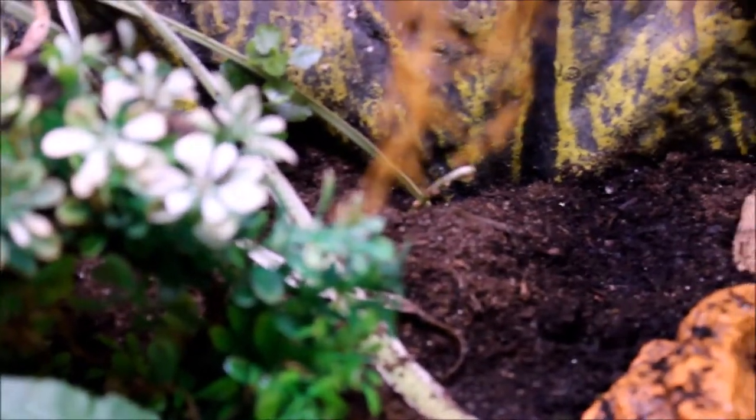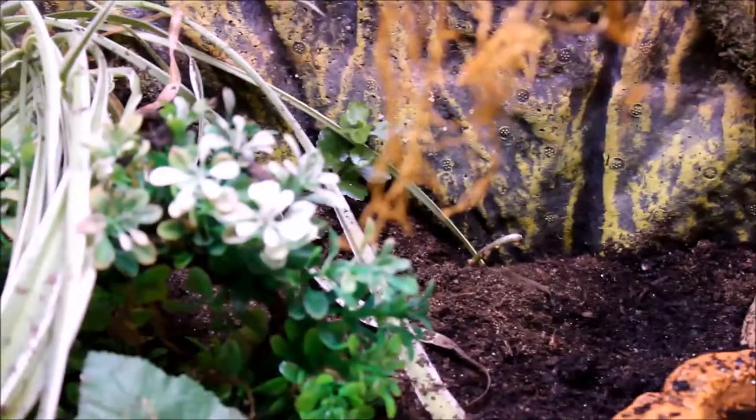Typically I use eco-earth, but this time I decided to use repti-soil and plant a couple of live plants.